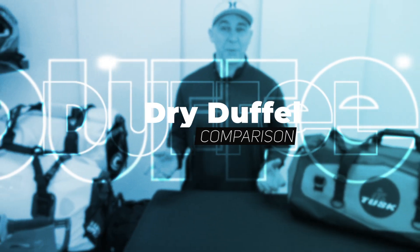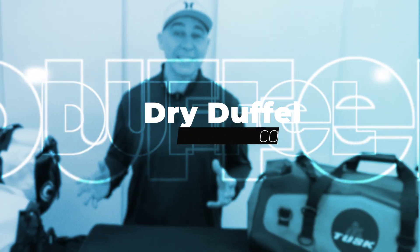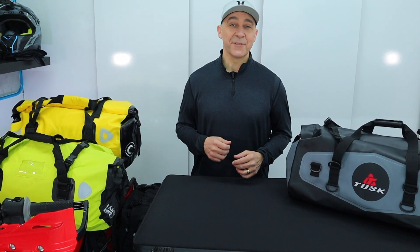All right, so that's it for our dry duffel bag comparison. If you've made it this far in the video, please hit that subscribe button — it'll help get this information out in front of people just like you. Appreciate you stopping by. We'll see you next time. Bye for now.